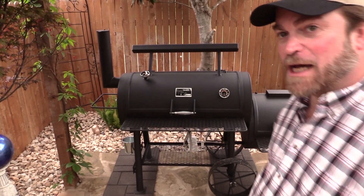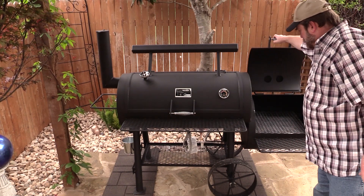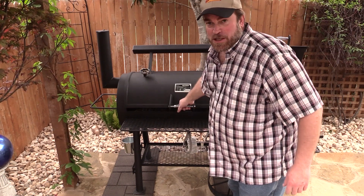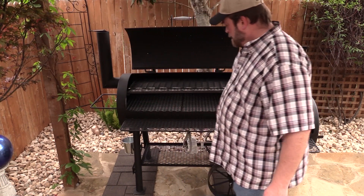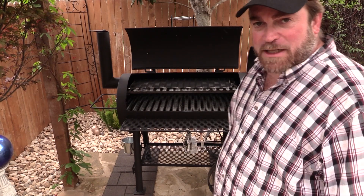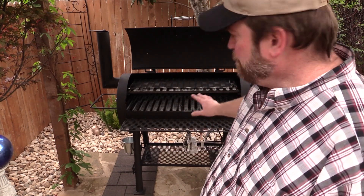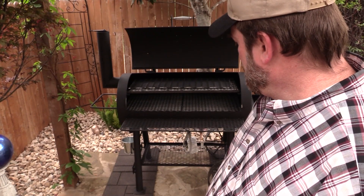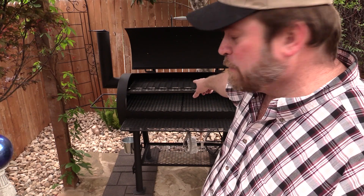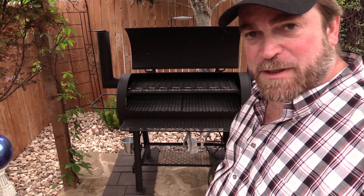Brand new — check this out. You got your firebox over here, nice little firebox here. Got your main chamber right here, got your smokestack over here. Got some nice big heavy duty wheels. Now this thing's about 600 pounds. It's a 20 inch diameter, quarter inch thick pipe — the doors and everything are all quarter inch, and it's over 600 pounds. The cooking area with the second grate, the upper grate, is a little over 1600 square inches of cooking area. Let me get you a little bit closer look here.